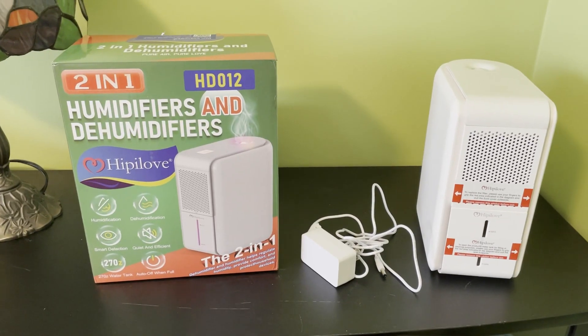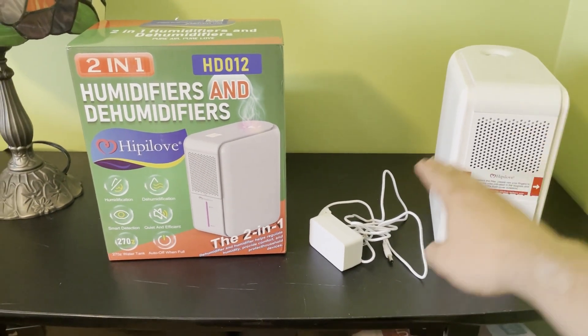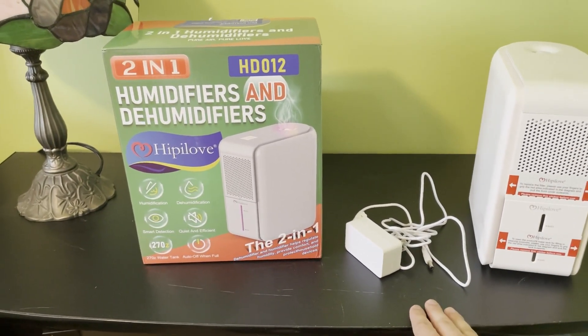Hey guys, here's a closer look at this 2-in-1 combo humidifier dehumidifier by Hippie Love. Here is everything that came inside the box. You get your 2-in-1 device and your extra-long power cord for those hard-to-reach areas.